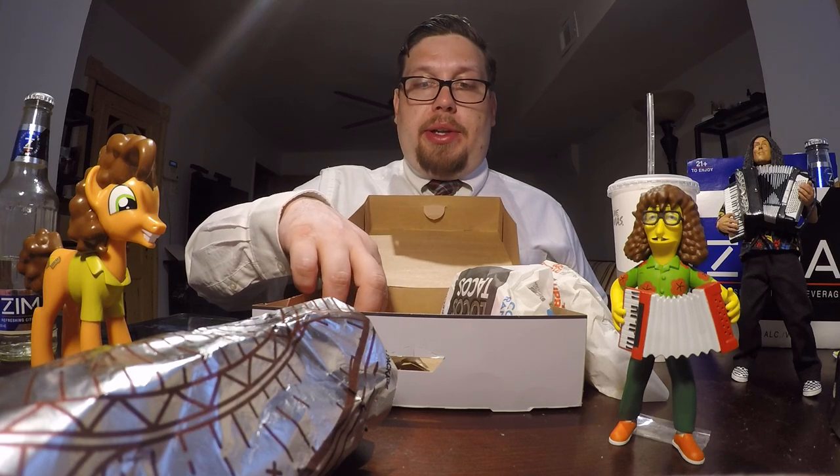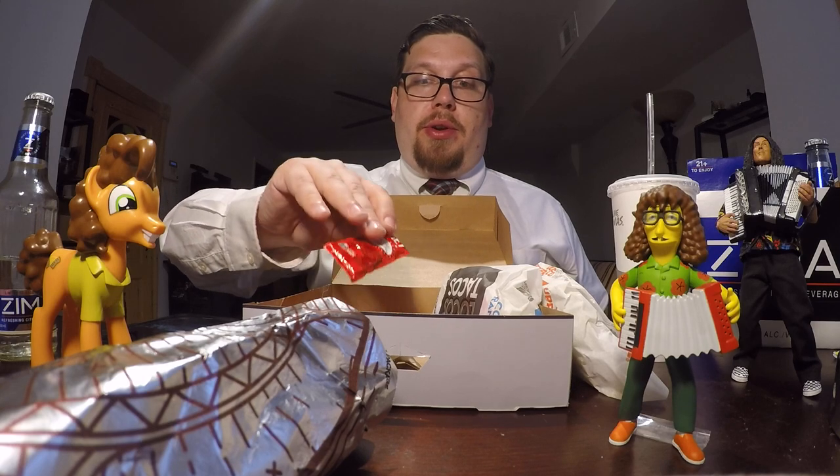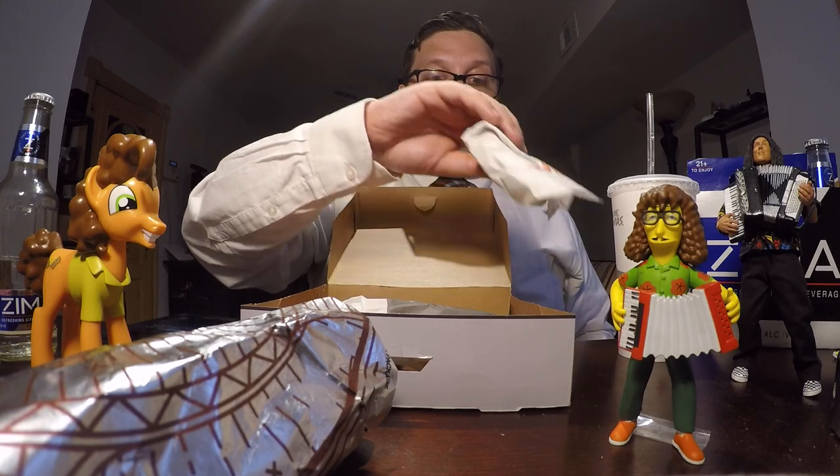I saw online that Taco Bell has this new breakfast salsa stuff, but all the Taco Bells that I've gone to have no idea what I'm talking about when I asked them if they have breakfast salsa. So I still haven't been able to try that. I'm not too disappointed, because I hear it's just like an extra mild version of mild. But anyway, let's go into what we came here to see.